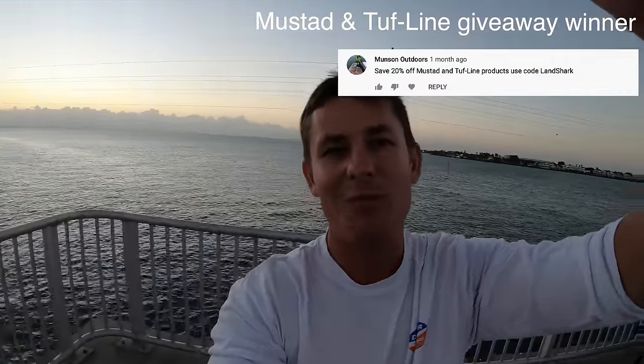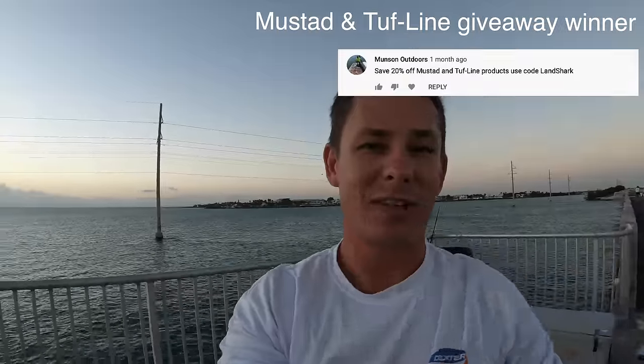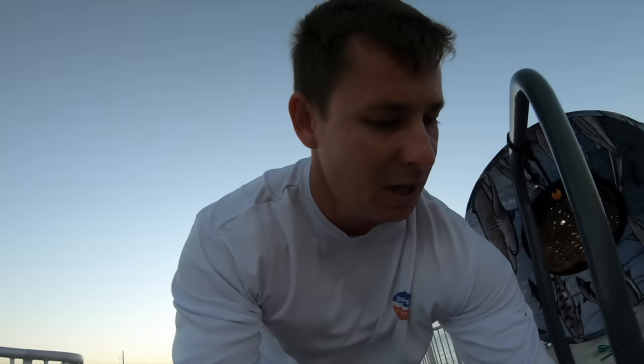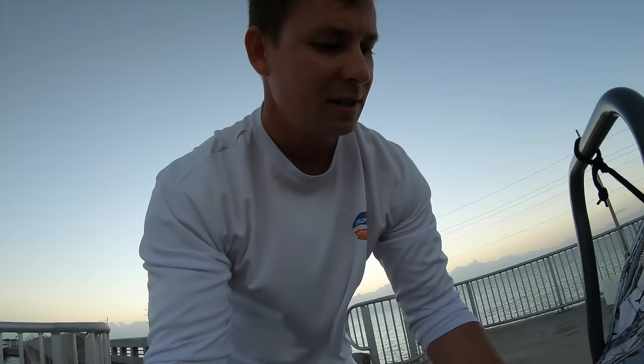Good morning everybody, Victor here in the Keys once again doing some bridge fishing as promised — more land-based stuff. We got some juicy beautiful baits today. Chad — Chad's the bait plug — look at the size of these shrimp. Everybody knows you don't want little puny shrimp; you want little mini lobsters for bait. This was the real hot ticket last time I was in the Keys.